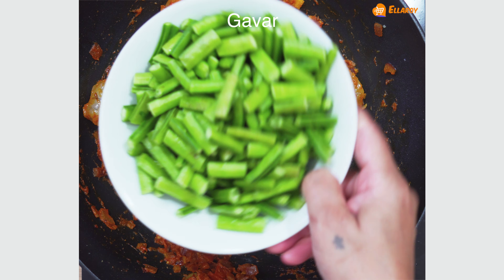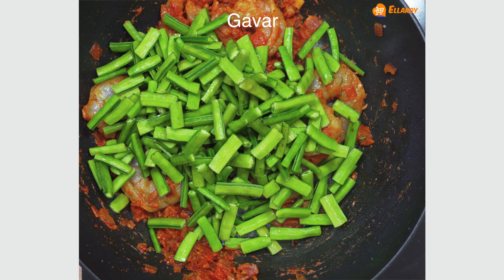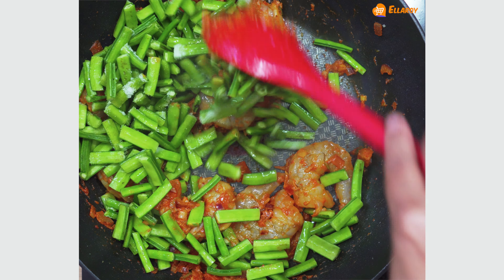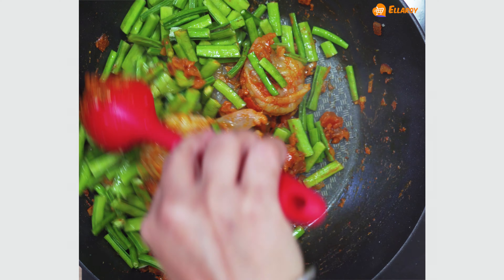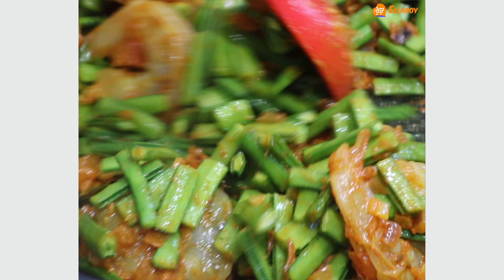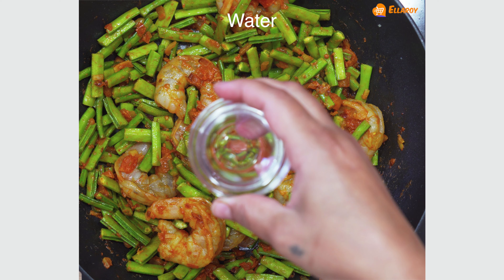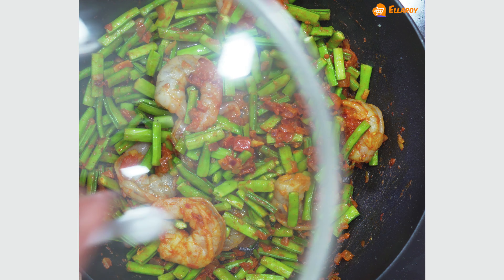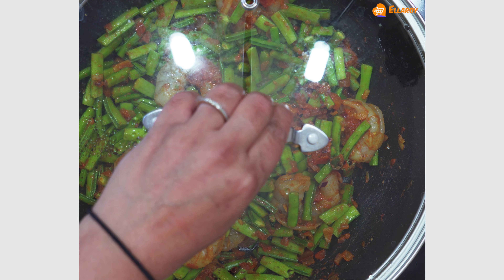Add the gawar bhaji, salt and mix well. Add a little more water. Cover and cook this till the bhaji is completely cooked.